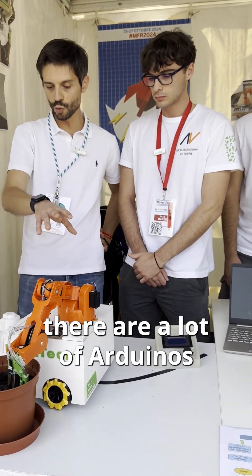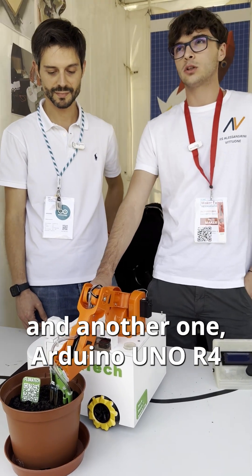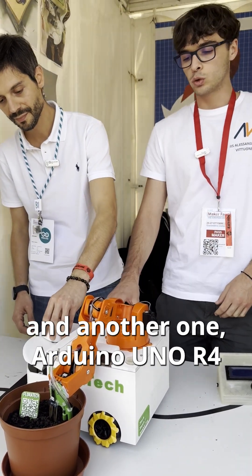Nice, and you told me there are a lot of Arduinos inside here as well, right? Two Arduino Nano IoT 33 and another Arduino UNO R4 to control the arm. Which is also the Tinker Kit, right? Yes. Good job guys, congratulations. Thank you.